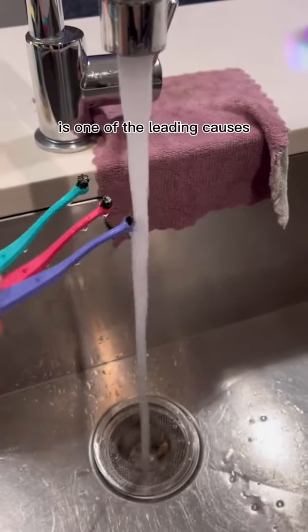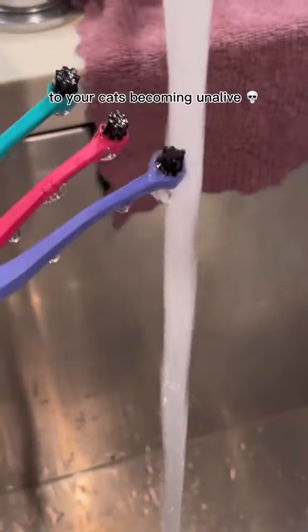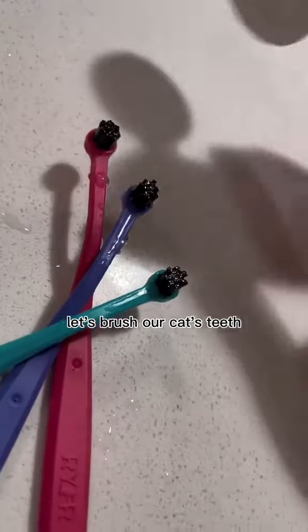Do you know that poor dental hygiene is one of the leading causes of your cats becoming unalive? So let's brush our cat's teeth.